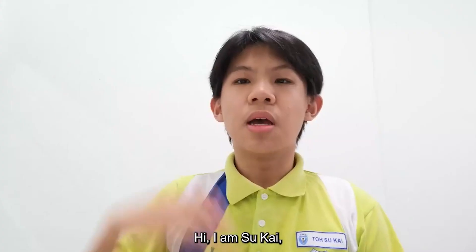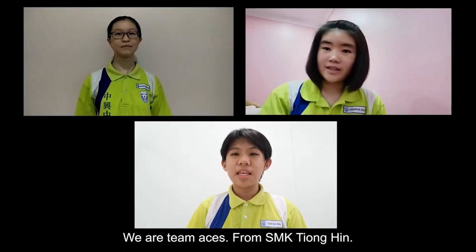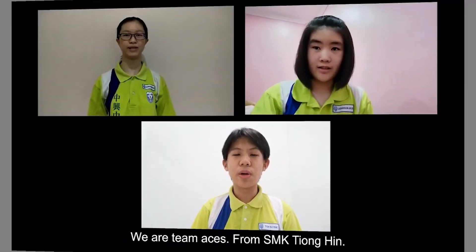Hi, I'm Celestine. Hi, I'm Sukai. Hi, I'm Cassandra. We are Team Xs from SMK Geongping.